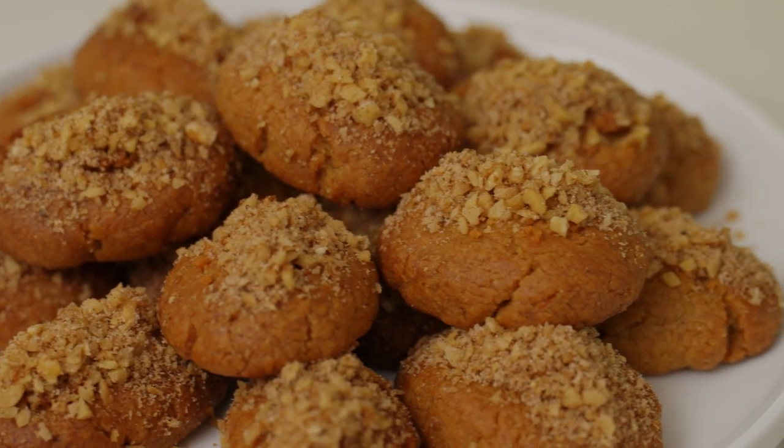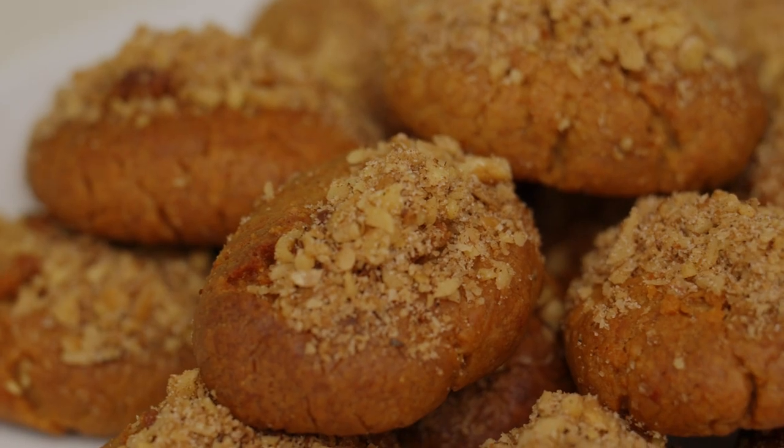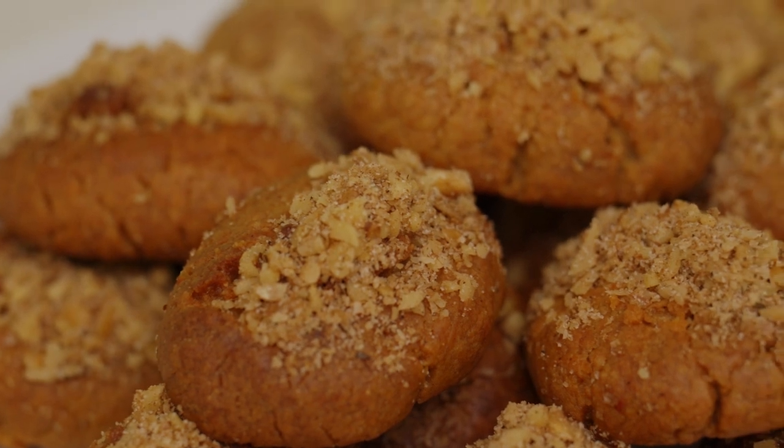Here they are — my beautiful Melomakarona, full of honey and warm spices. I hope you make them for your family on Christmas Day the way we do and share them on the day. Merry Christmas — time to eat one because they're bloody delicious!